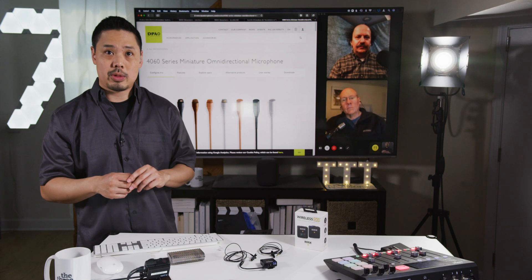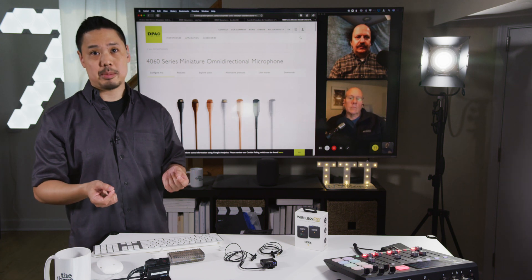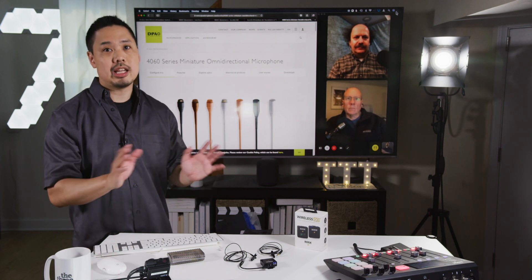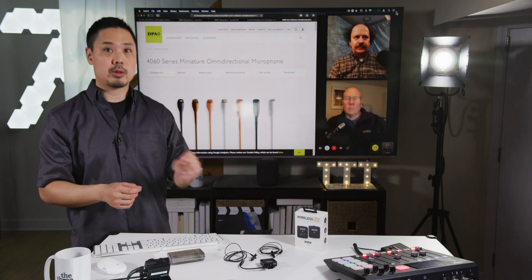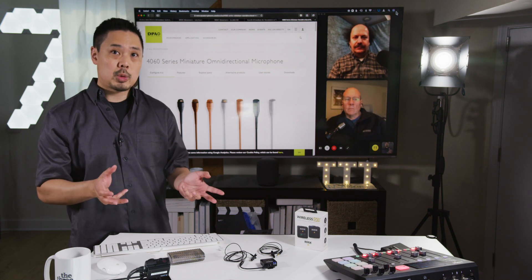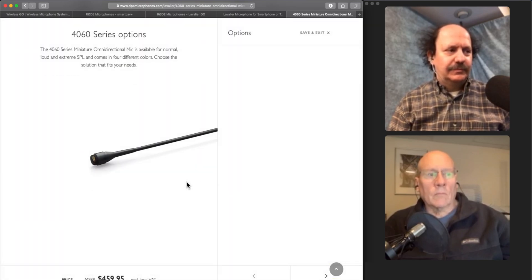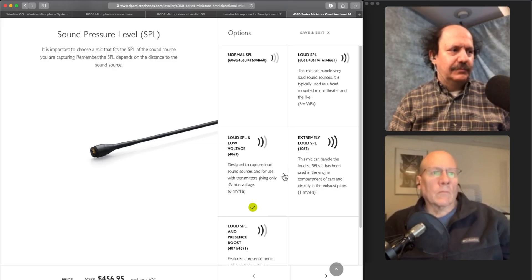I wanted to take that one step further to see if I could improve the quality of the sound going into the Rode Wireless Go. I was researching this company called DPA, known for their microphones. They make lavalier microphones, and it comes with a micro dot connector which can be adapted to virtually any manufacturer's wireless systems, including 3.5mm TRS connections like the Rode Wireless Go. So I ordered a 4063 lavalier microphone — they have different models that you can choose if you click configure.